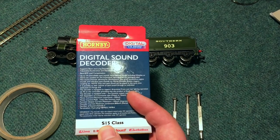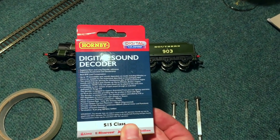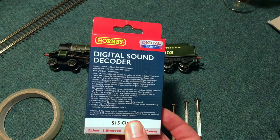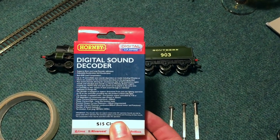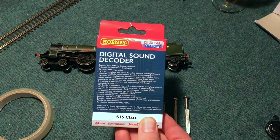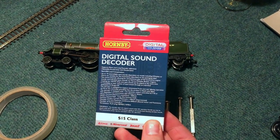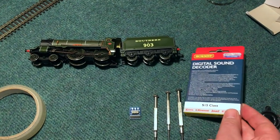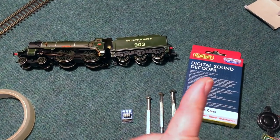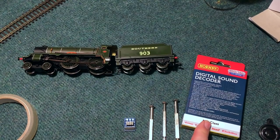I've got here one that's notionally for the S15 class. What you find with these is that Hornby have a fairly limited range — they do them for locomotives that they make, which is quite understandable. They're about a third of what you would pay for the top of the range sound chips, so I've been quite impressed with the ones I've had so far. But so far I haven't actually fitted any of them in the appropriate locomotives. It's really down to the whistle noise with these TTS decoders — that's really the standout thing.